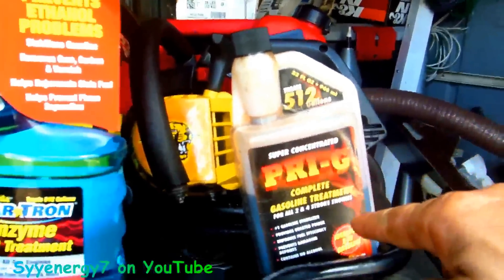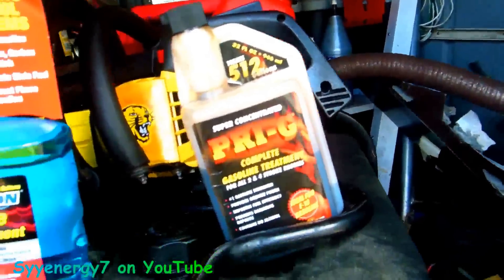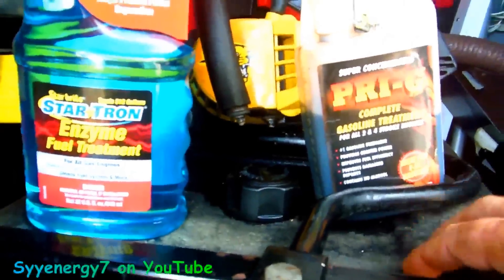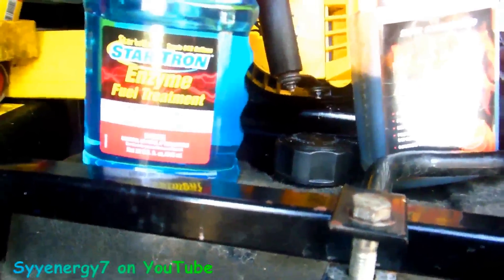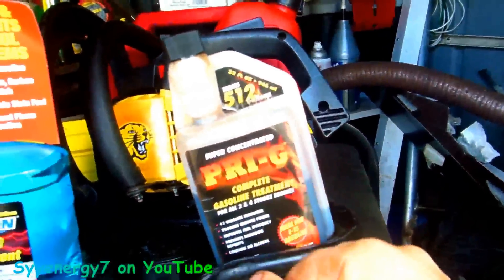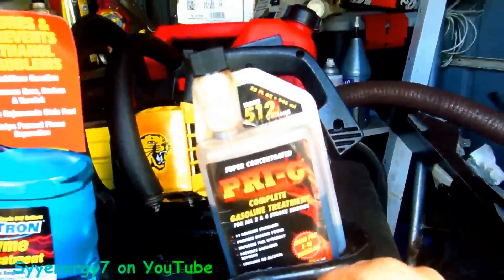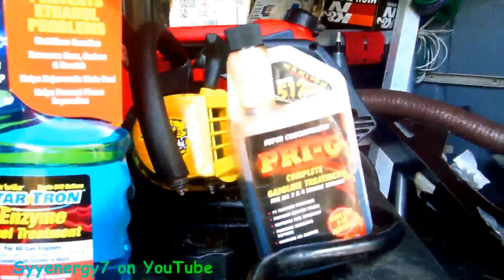This stuff is actually pretty good. It's ideal for E10 gasoline. This generator here has one little part in the carburetor that seems to clog up all the time — I know where it is now and how to get at it quickly. But when I use this stuff, it did not clog up as easy. It still will clog up if you let it sit about eight months — you'll have to put it a little more on choke — but it does work.